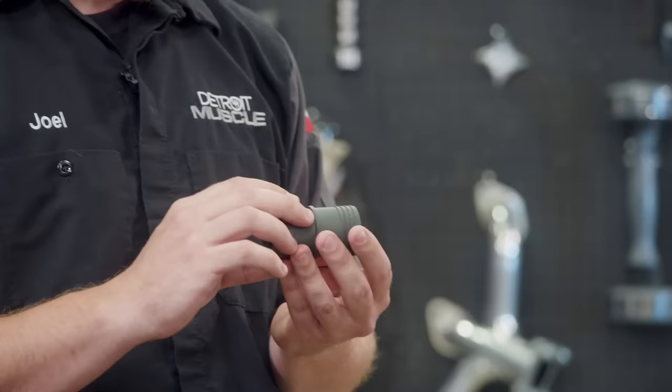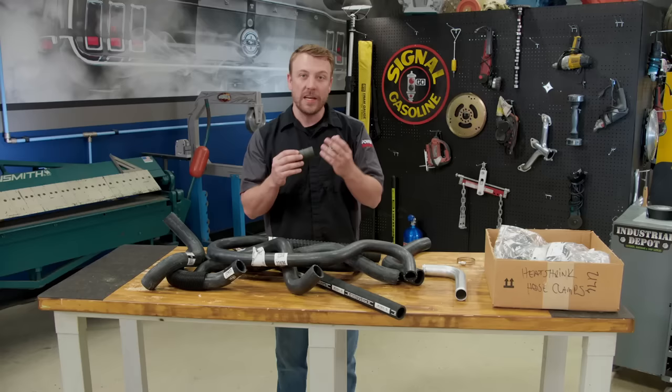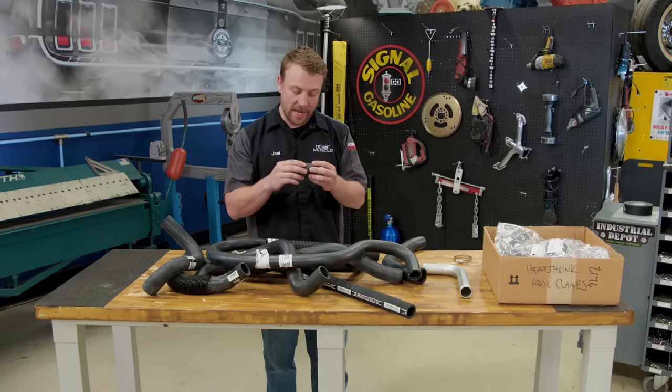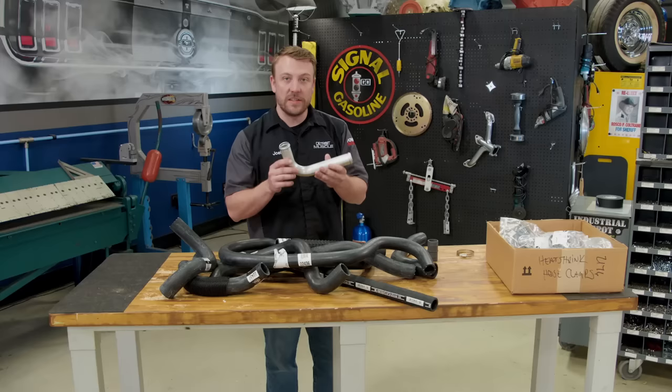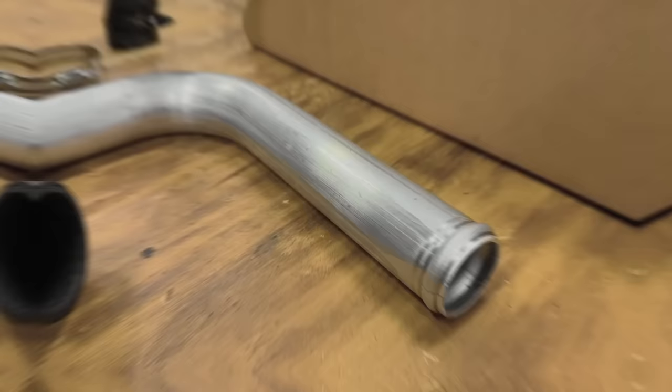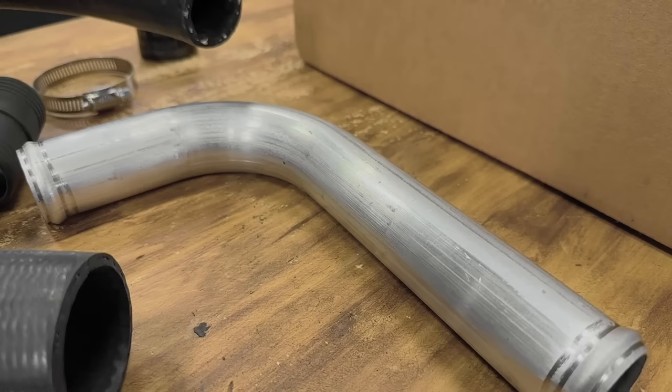Splicing is another option, and you have a couple choices there. You've probably seen the little plastic fitting that goes between two radiator hoses — you can clamp them in case of a blowout, but this is not a permanent solution. Over time they literally melt. So a lot of times what we like to do is grab some inch-and-a-half style aluminum tubing to splice our hoses together. These last a long time, they're not going to rust, and you can polish or paint the exposed edge so it looks nice and clean underneath the hood.